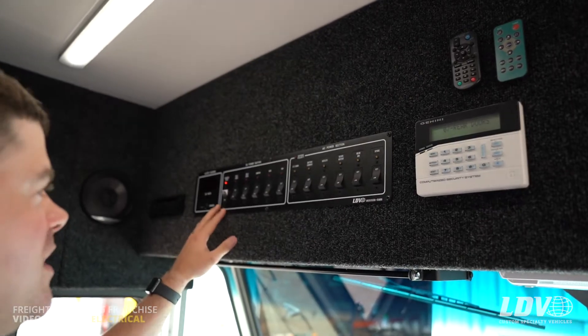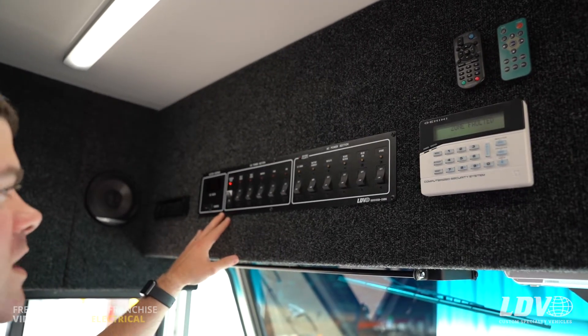We're starting with the electrical panel, which is in the overhead right above the driver's seat. You'll find the charger, the inverter, and the combiner underneath the display drawers on the driver's side of the truck.